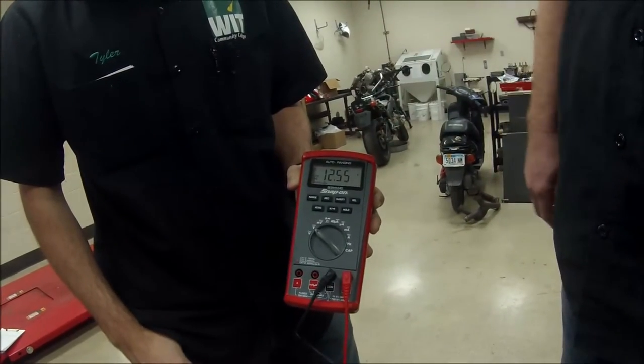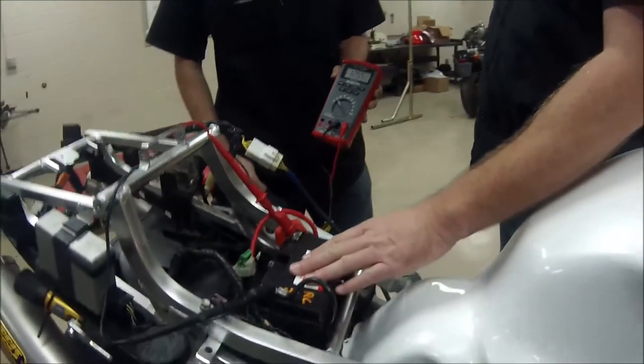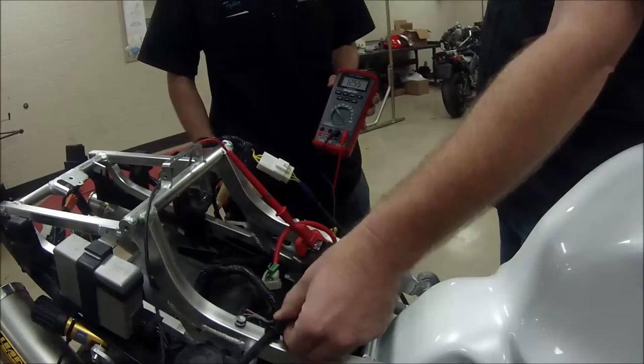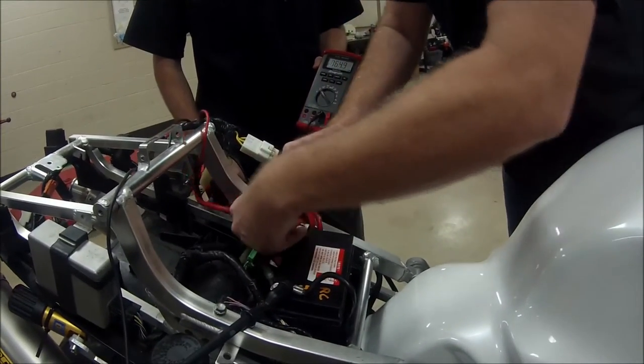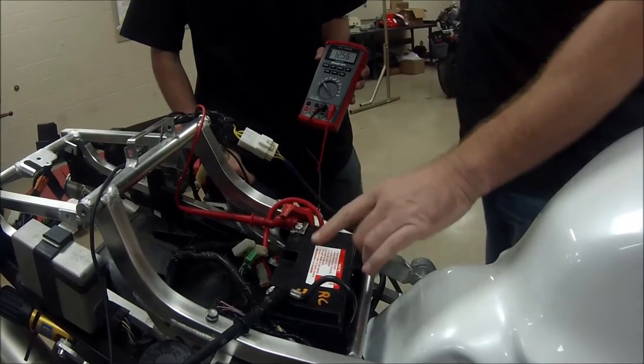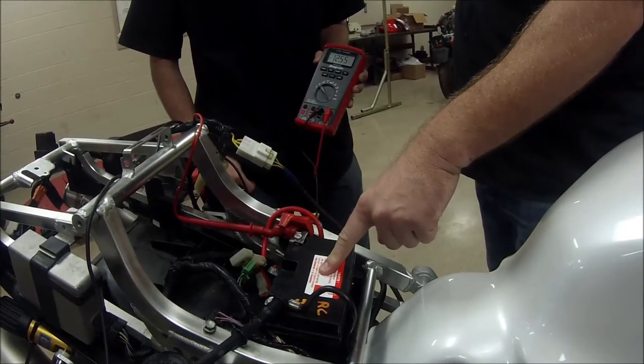Realistically, that's a little low, but we've started the bike a couple of times, which means we've kind of drained some of that surface voltage off. What we do not want to do is consider that that means the battery is good.